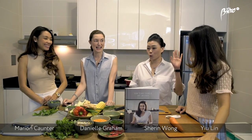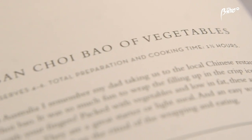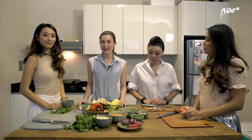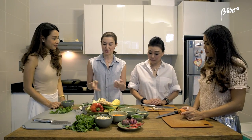Hi, I'm Danielle Graham and I'm in my kitchen at home with my gorgeous girlfriends. I'm going to teach them today to cook a few dishes from my new cookbook, 'On the Table at Home'. Today we're going to be cooking san shao pao vegetables and a Chinese style steamed fish. We're making it a little team effort so everyone's got something to do.